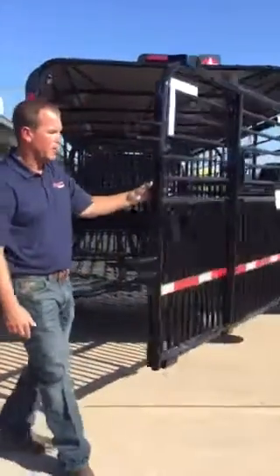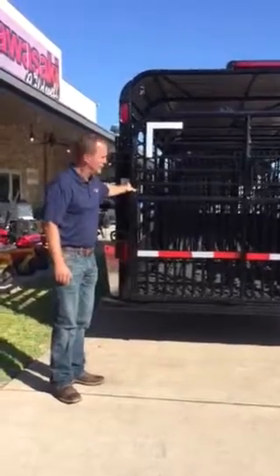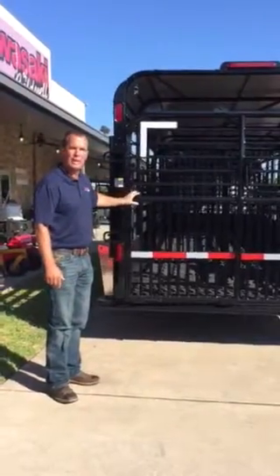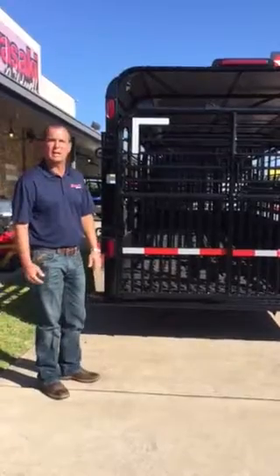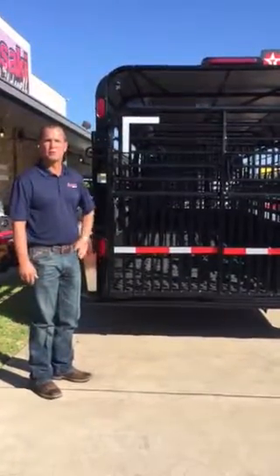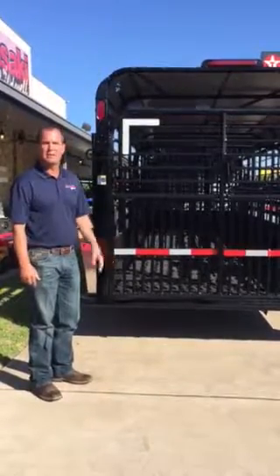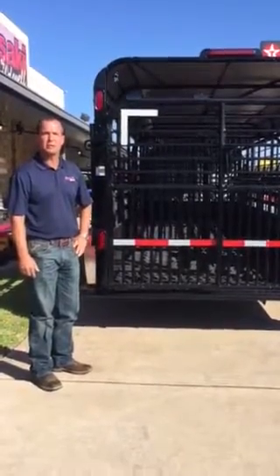This trailer has a swing slide rear gate and can be ordered with butterfly gates — we have both in stock. This is a black trailer with a light gray tarp. We carry this trailer in dark metallic gray, beige, white, silver, maroon, green, black — whatever you want it in. Just call us today and ask about the new Galleon cattle trailers. Thank you.